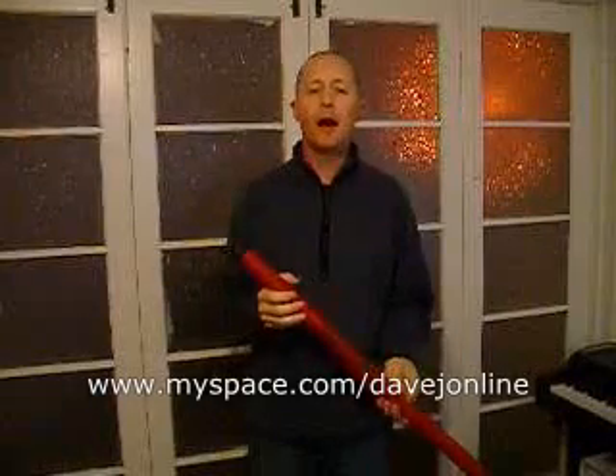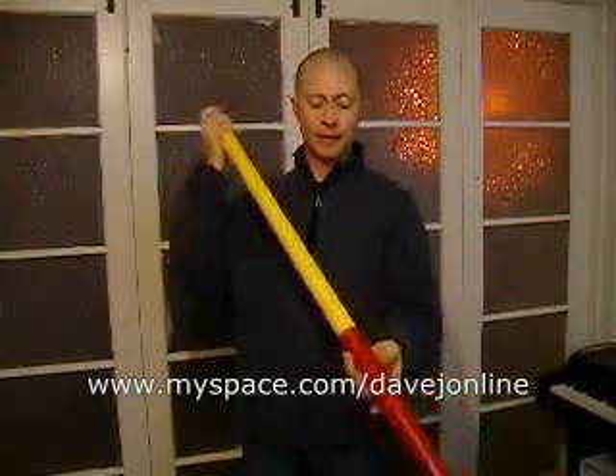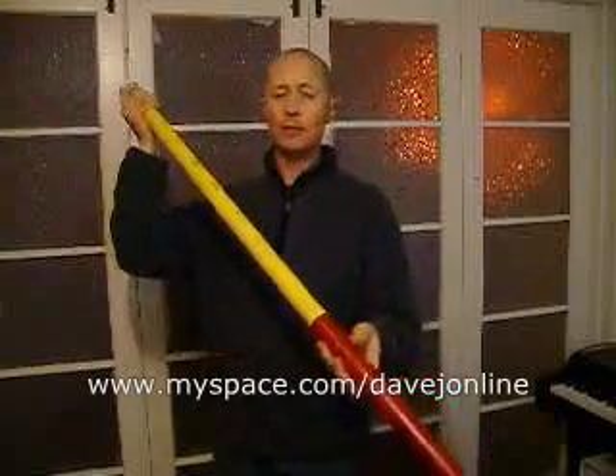Hi, my name is Dave Jay. I have put this little video together as an introduction to this instrument. It's called the Digiribone. It's a didgeridoo — a slide didgeridoo. It was invented by a didgeridoo player called Charlie McMahon, right here in Australia.